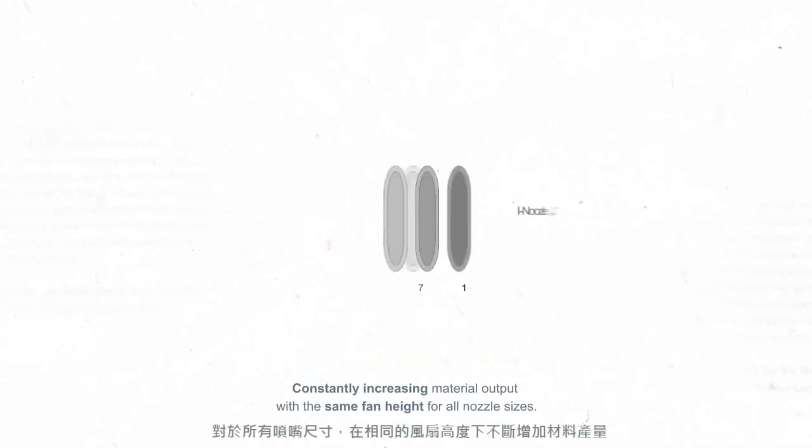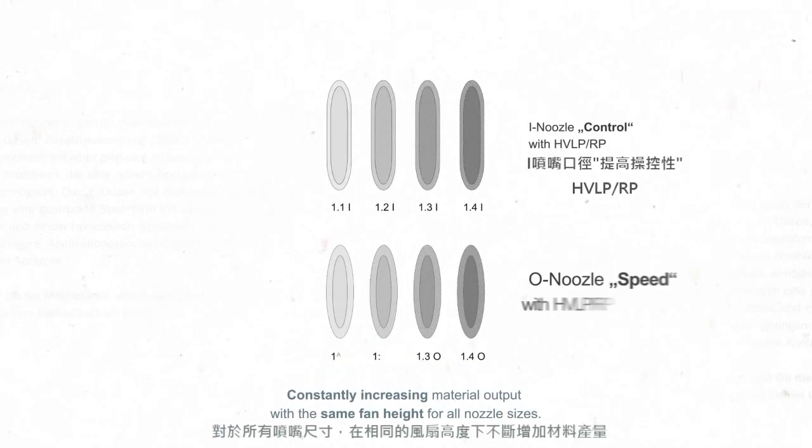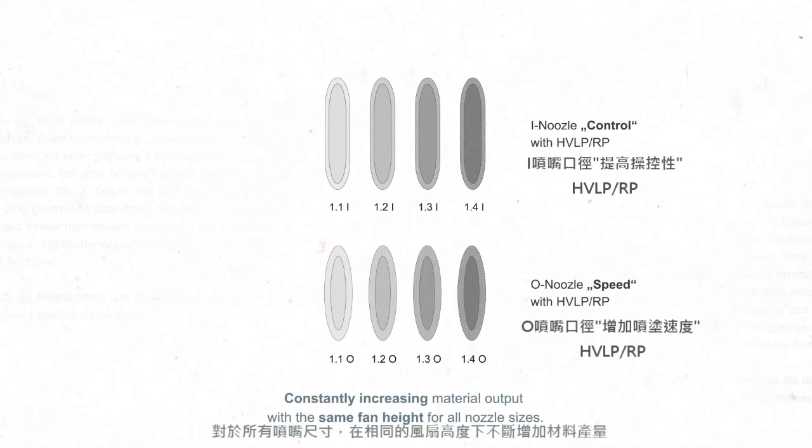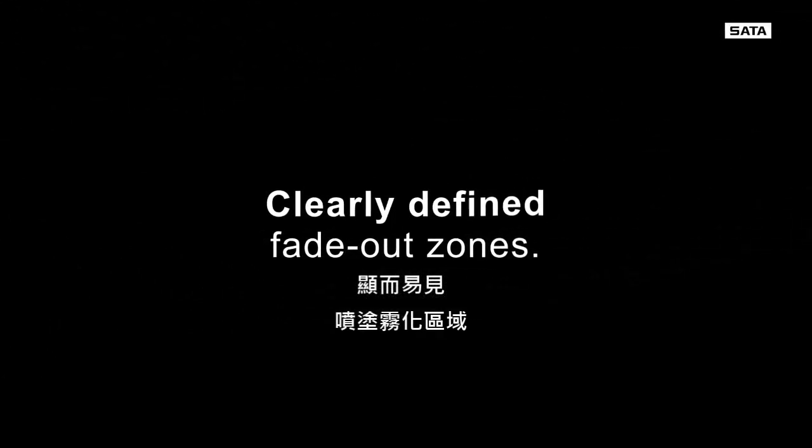Available in two fan shapes: as an I nozzle for maximum control, or as an O nozzle for higher application speed. For a uniquely precise, controlled application experience that suits you.